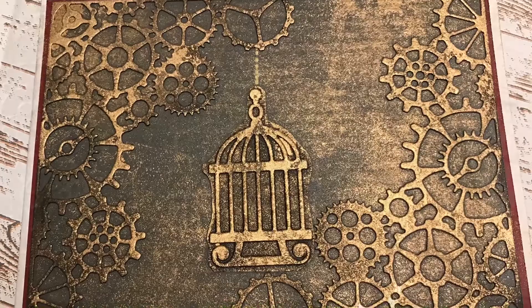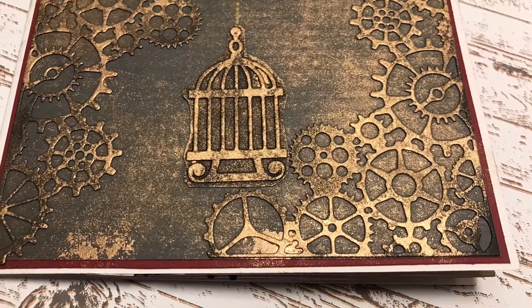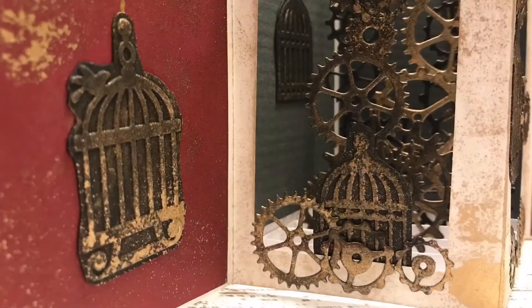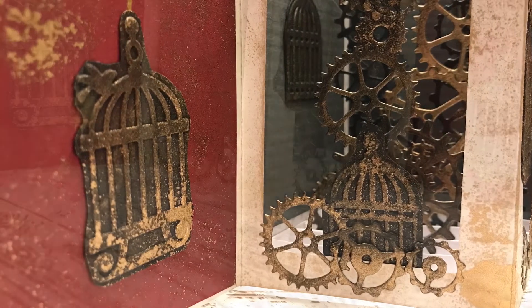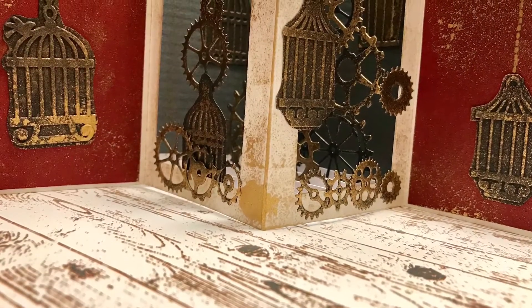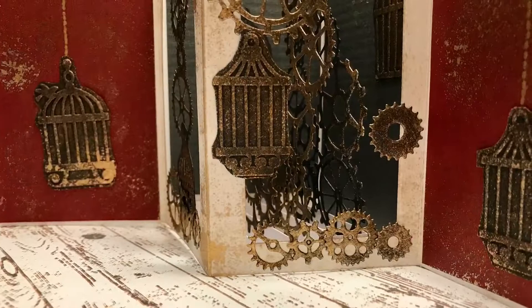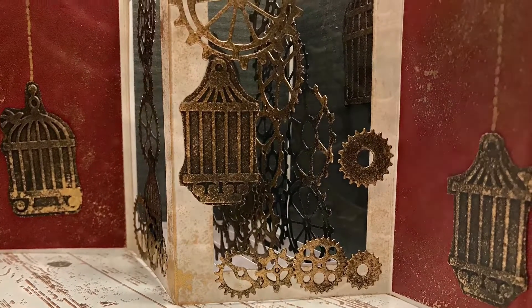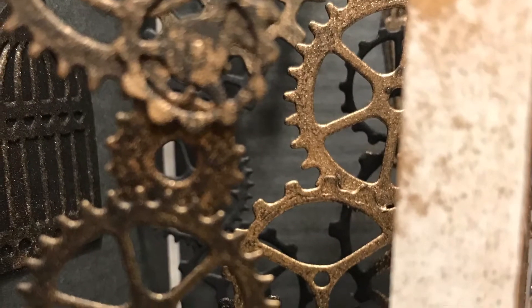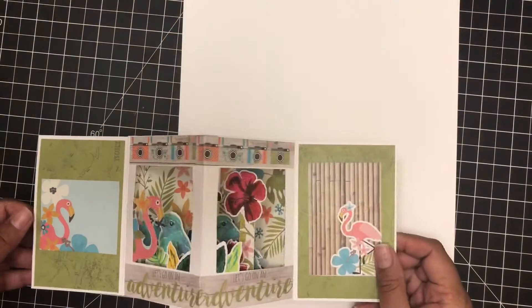This card has a rustic, distressed look with bird cages and gears, and it is absolutely gorgeous. Not only that, but this is a pop-up card, which makes it just wonderful and takes it to another level. I am in love with this card and I hope you guys will give it a try and impress those around you with it as well.